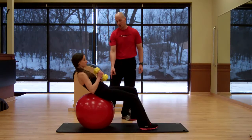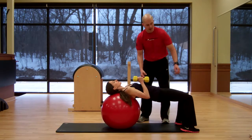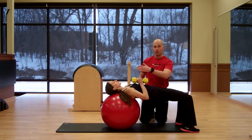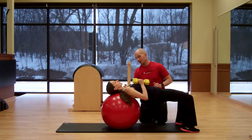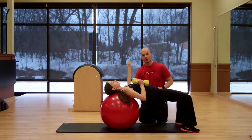She's going to go ahead and walk herself into position. Once she's in position, the key things to look at are: number one, making sure her knees, her hips, her shoulders, and her ears are in a straight line, versus having her hips way too far down. Number two, she wants to make sure her head and her shoulders are evenly distributed on the stability ball.